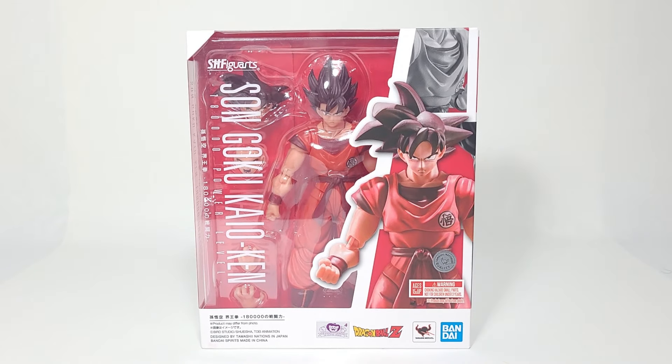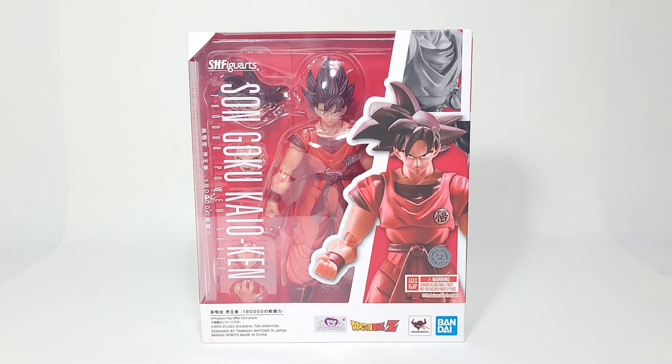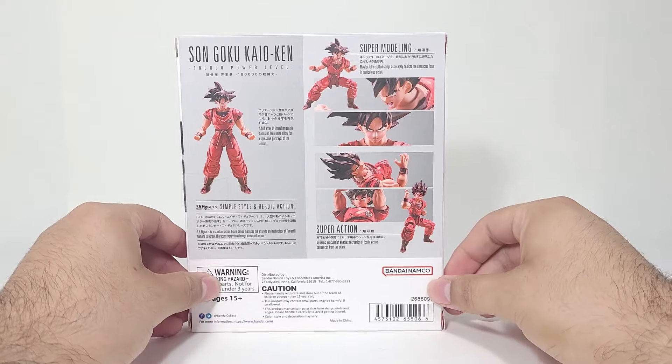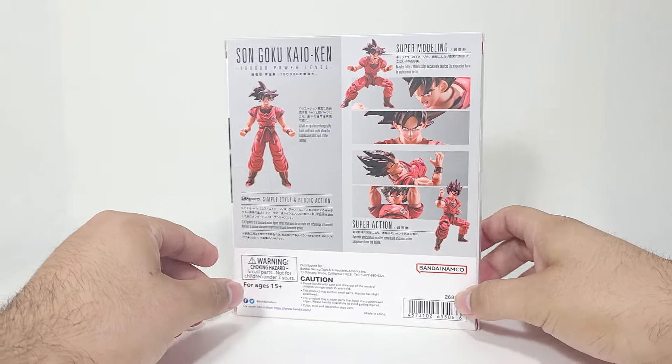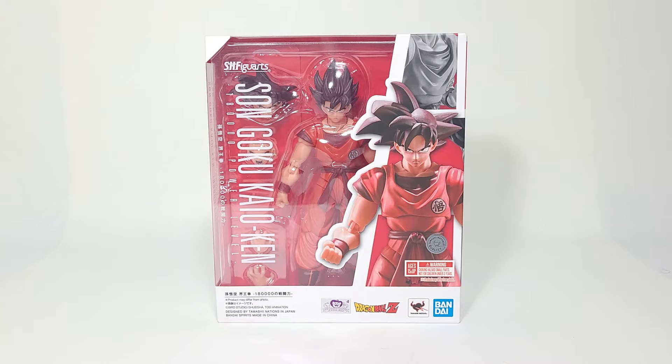Hello everyone, my name is Arkham. Welcome back to another SH Figuarts review. In today's video, we're going to be taking a look at the Walmart and Target exclusive Son Goku Kaioken 180,000 power level. This guy was one hell of a search — he is not available online and not available in any other store besides Walmart and Target. After searching for countless days after his release, I was finally able to find him at one specific Target I had never checked before. This is technically my second Kaioken Goku, but the first one from the Frieza saga.